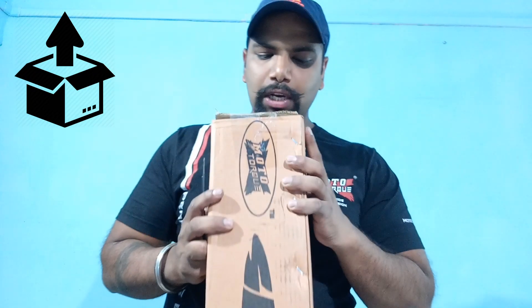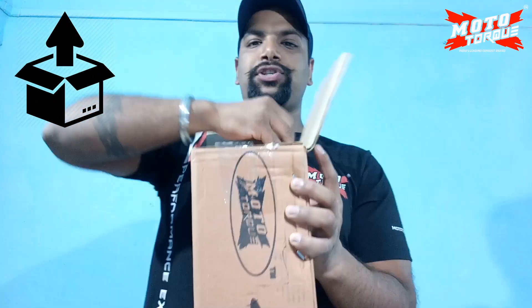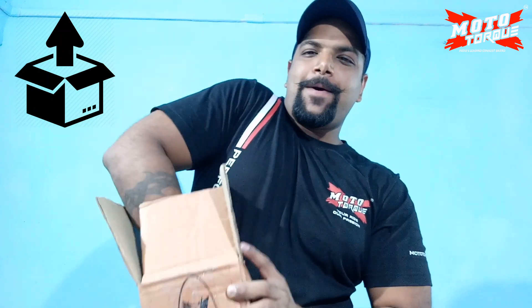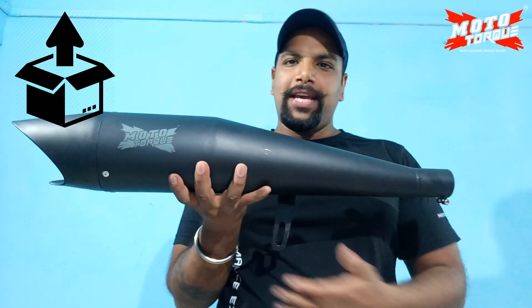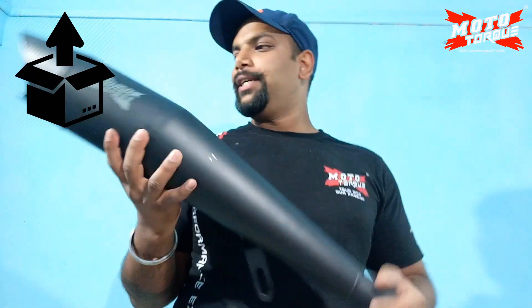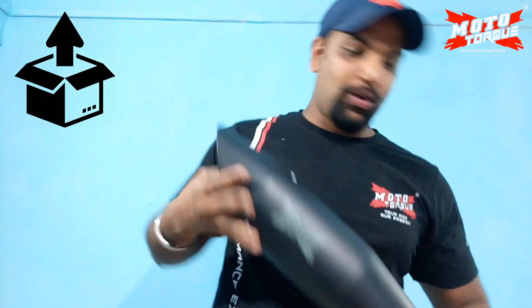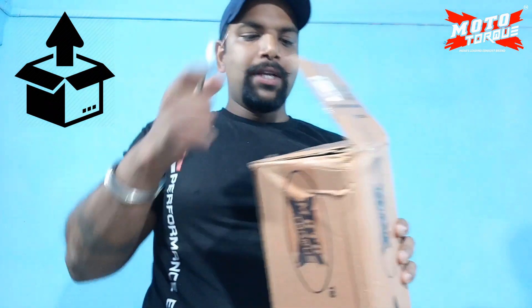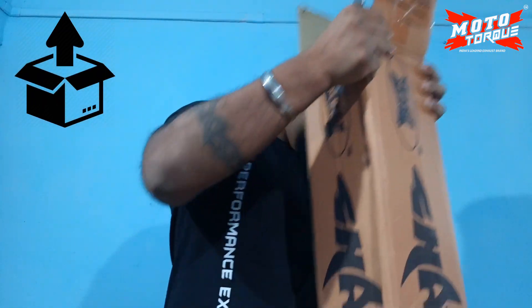So first I am going to unbox the Black Shark. Let's see how the Black Shark looks. This is the Motortok Shark Silencer. The packing is very good — and here is the fully chrome model in the box.